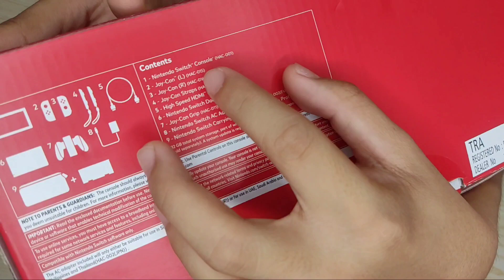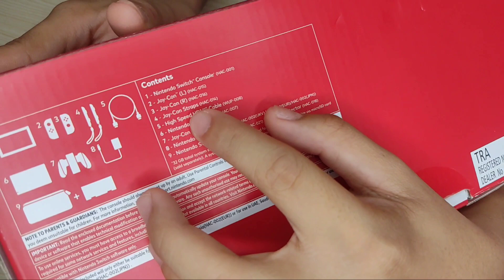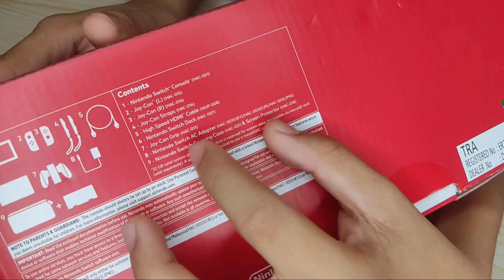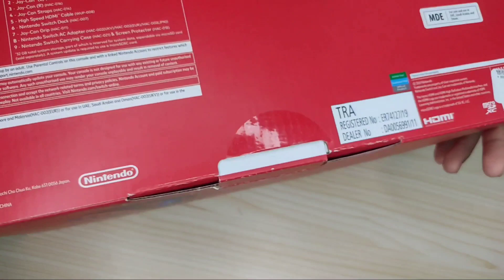So guys, kung makikita natin ang content included nya: the Nintendo Switch console, Joy-Con left, Joy-Con right, Joy-Con straps, high-speed HDMI cable, Nintendo Switch dock, Joy-Con grip, Nintendo Switch AC adapter, and lastly the Nintendo Switch carrying case. At ito pa ang mga nasa box nya — yung mga barcode and the Nintendo Switch logo.